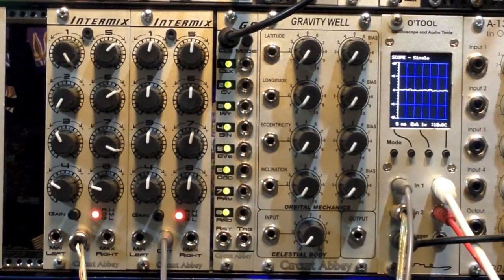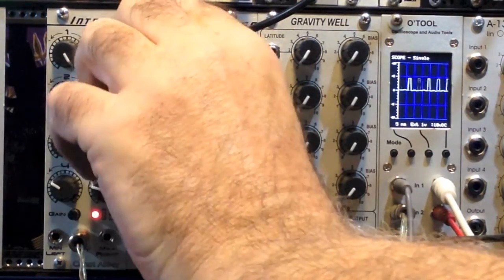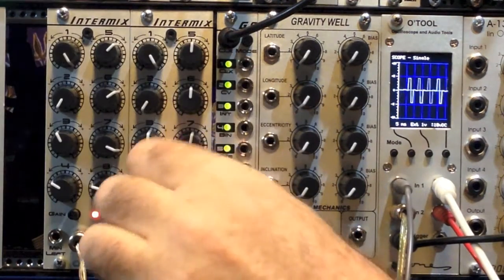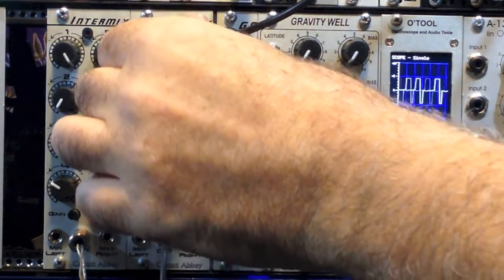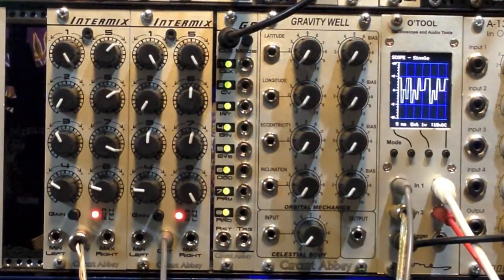So if we start bringing up knobs, we get about three octaves below, because we're dividing it by eight. And depending on which knob we bring up, we either can get a more symmetrical wave, we can get a wider pulse, or if we skip places, we can add some harmonics to the wave. So basically, you just sort of draw your own waveform by turning knobs.